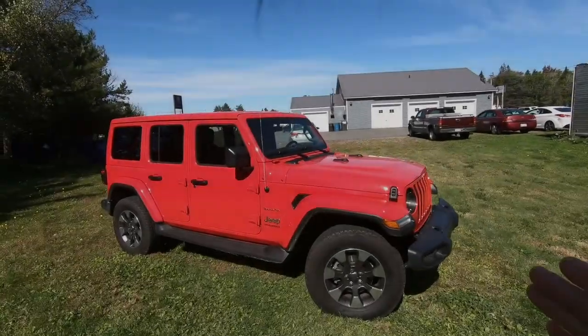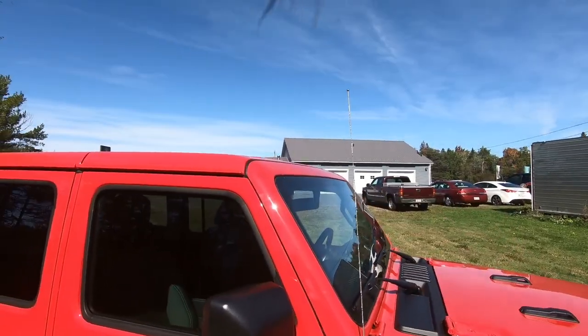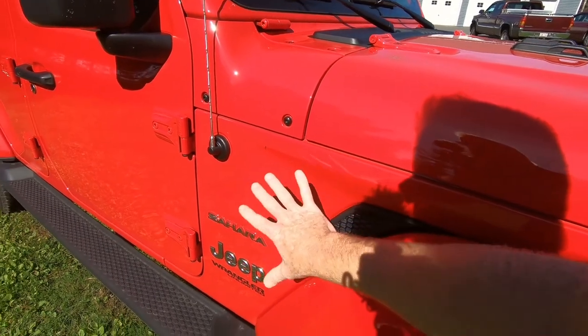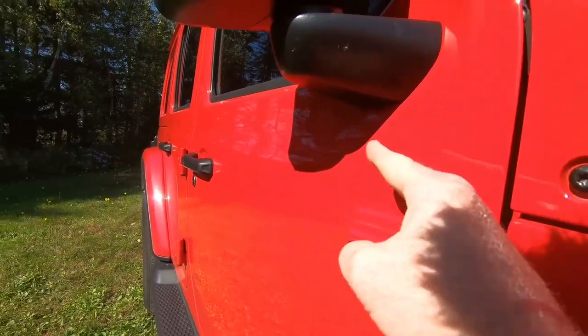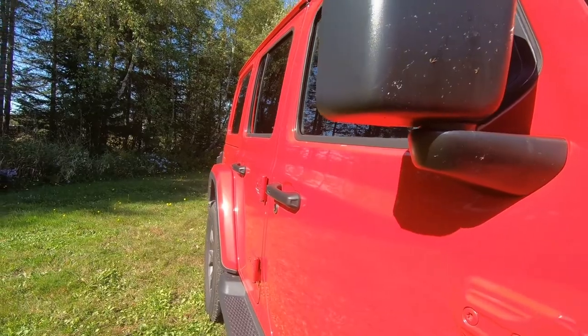What you don't notice so much is the rake of this windshield is leaned back a little bit further than previous models. Another thing is we've got this little faux vent and an indentation on the side of the fender. You'll also notice there's a body line that goes up the side of the Jeep doors and rear fender that wasn't there before.